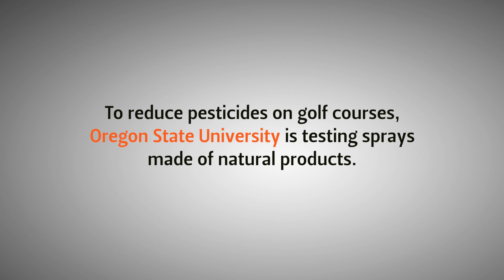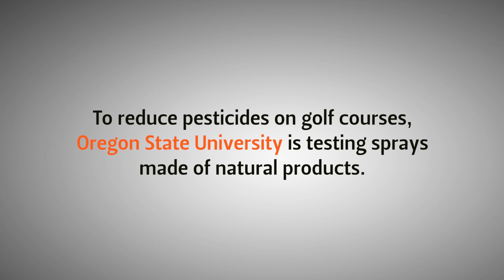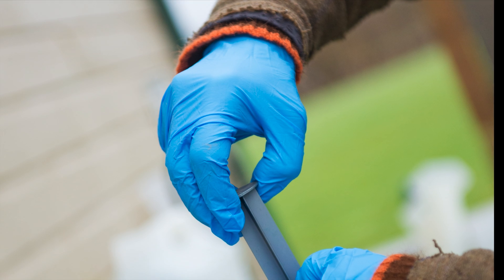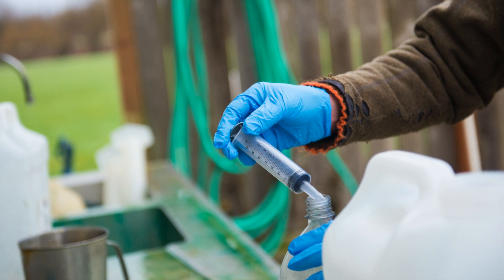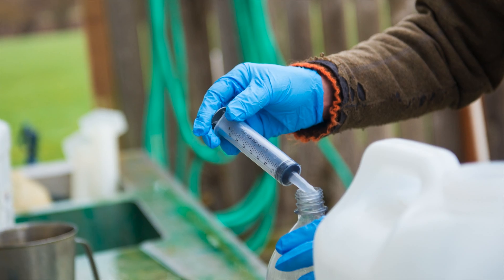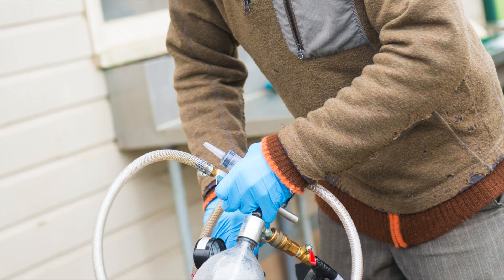I just need to mix up this bottle real quick — it doesn't take very long. With these alternative products, we're finding that when we're mixing the mineral oil, the sulfur, the phosphate, and the rolling together, in the end we're actually using less pesticide than what we would have done.